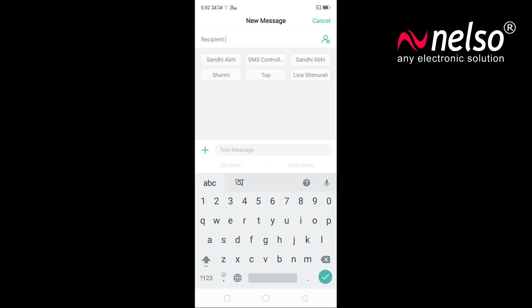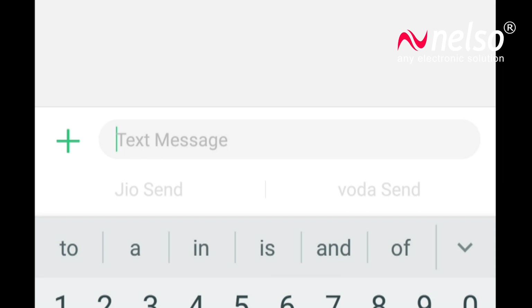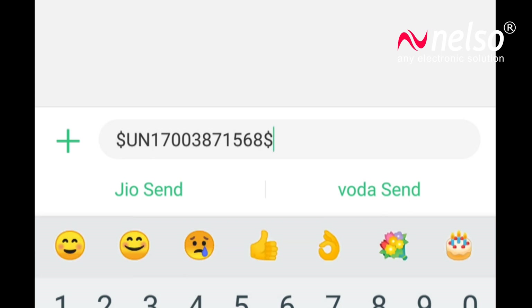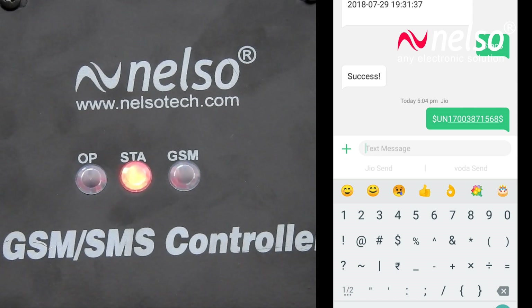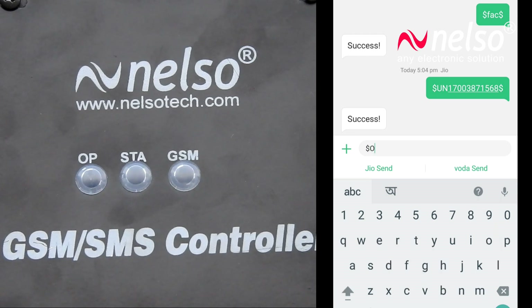Now let's see the configuration. Select the device SIM number to send SMS. You can store five admin mobile numbers from which you will be operating the controller. Every command should start and end with a dollar symbol. Type $UN1 followed by the mobile number and a dollar symbol at the end, with no spaces, and send it. Once the controller receives the SMS, the status LED will blink a few times and you will receive a reply SMS if the number is stored successfully. You can then operate the controller or store other admin numbers only from this number registered as UN1.